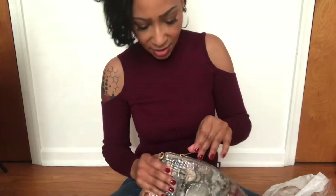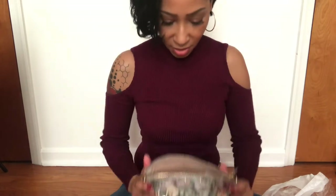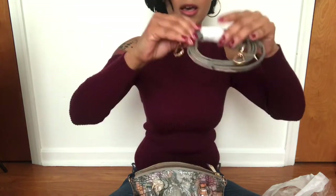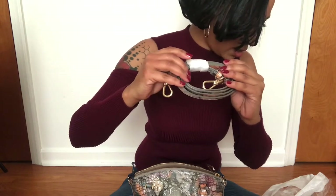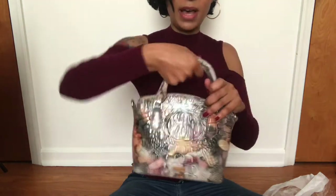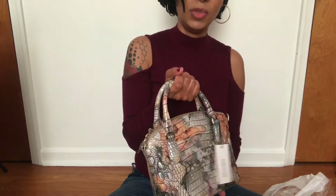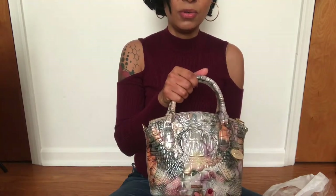It's got a zipper top closure. Let's see inside and take the paper out. It has a removable, adjustable strap which is about 25 inches. The handle drop is 3 inches on this bag, so you can carry it around just like a handbag without the strap, which is what I'll do sometimes.